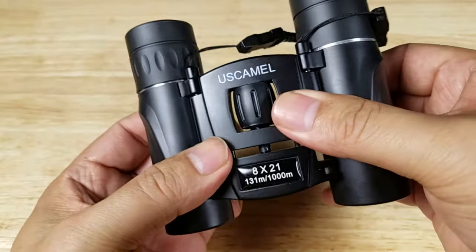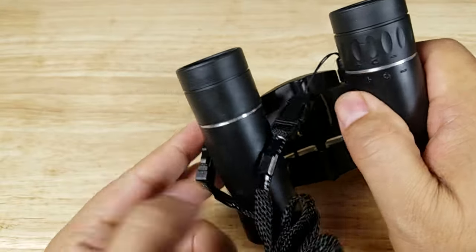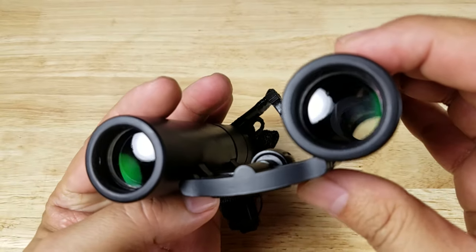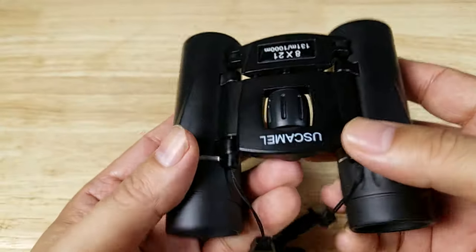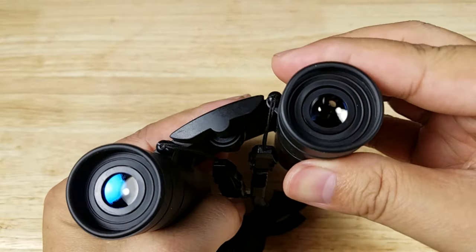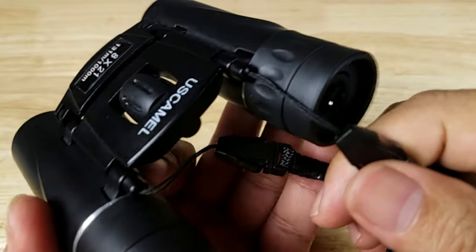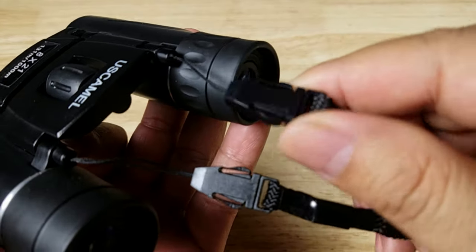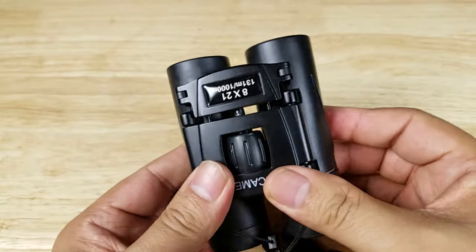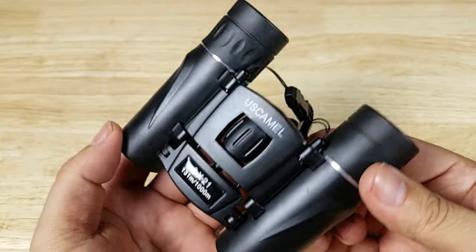Let's take a quick tour around the US Camel 8x21 pair of pocket binoculars. Around the barrels we have a nice rubberized finish that feels really good in the hands. We have a 21mm objective lens — you can see that green full multi-coated lens — and 8x magnification. Single bridge, and this is your focus knob. On the right-hand side we have a diopter for focusing your right eye. The lanyard is permanently attached but removable with the plastic clips. There are also two hinges on the side of the bridge that allow these binoculars to fold down to such a compact size. And because we have straight barrels on both sides, this is a roof prism pair of binoculars.